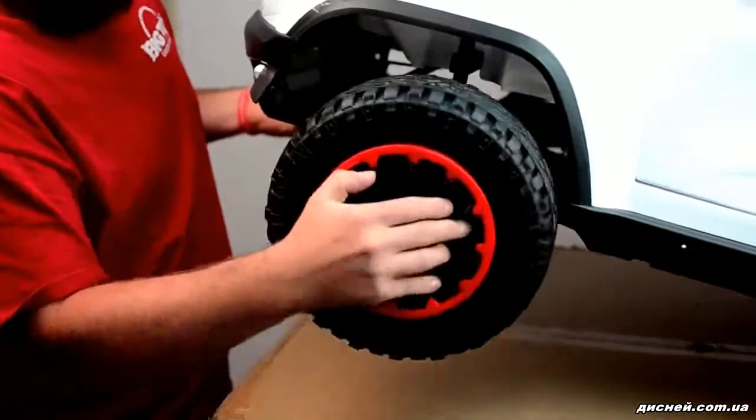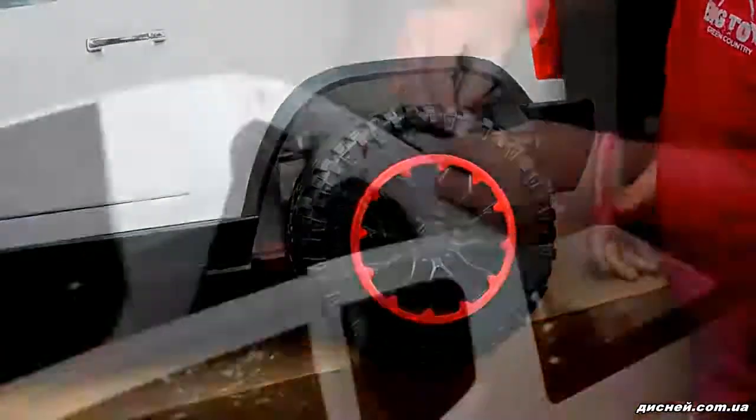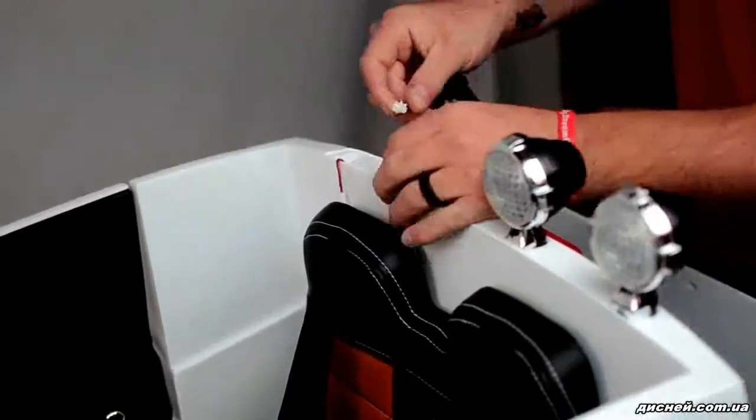Slide the wheel over the axle, ensuring that it locks into the drive motor, then press the center button to lock into place. Connect each light to its light cable and then snap the light into its corresponding hole.